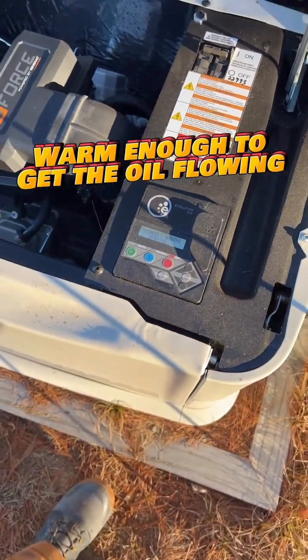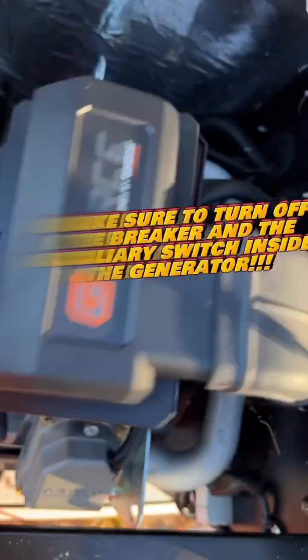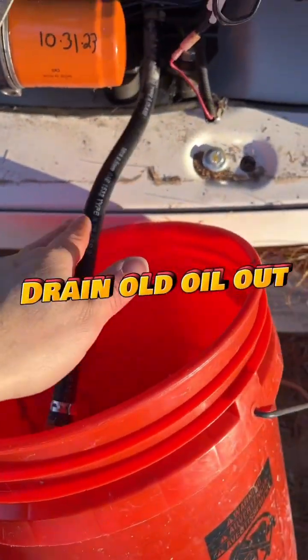This is me turning it off, and then it's nice and warm. Start with the air filter, you replace that, and then clamp that down, make sure it's nice and snug, and then drain that old oil out.